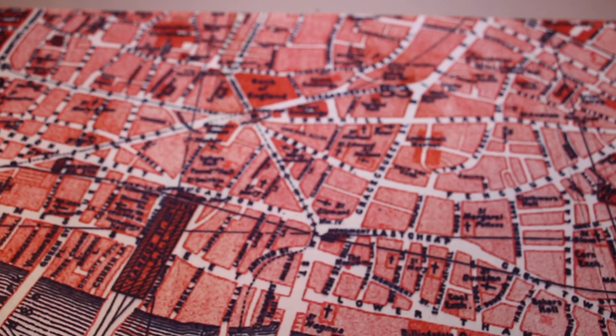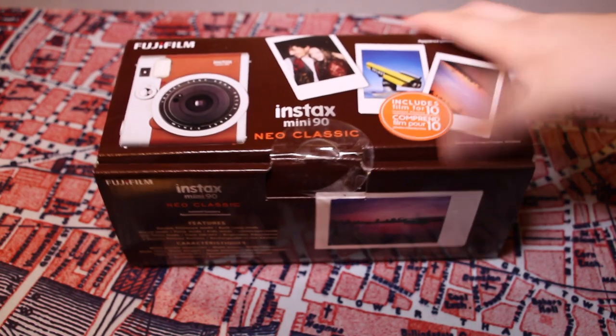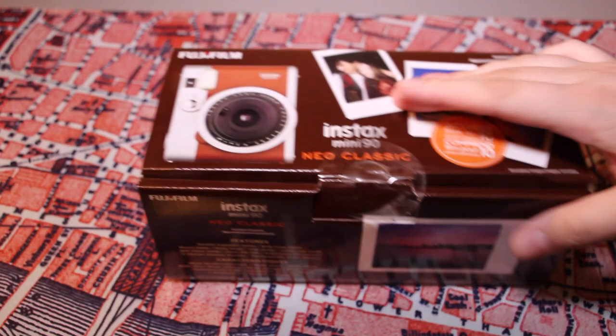Hello, 1913 here, and today I have a quick unboxing of the Fujifilm Instax Mini 90 Neo Classic in Brown. So let's get started.